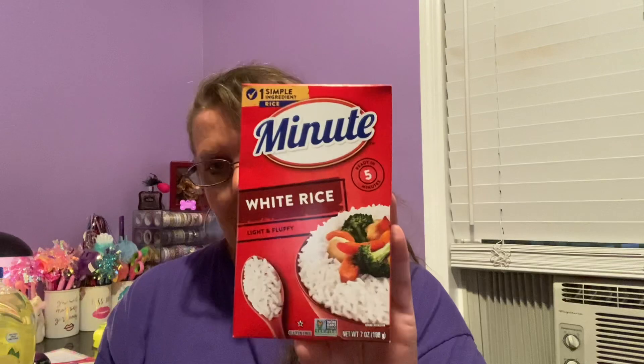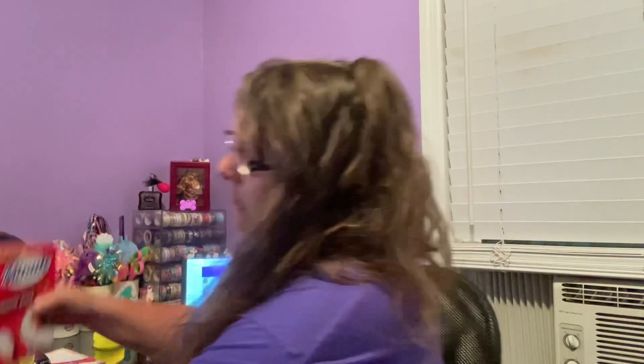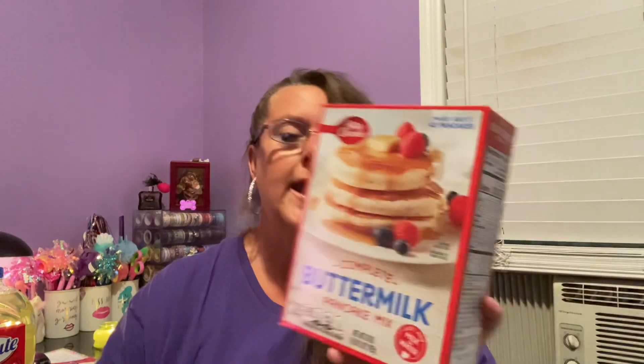Let's jump over to some food items. This is something I get all the time — it's a great buy. It's exactly two cups of Minute Rice — brand name. All you need is your water and your rice and you're done. I use this probably at least once or twice a week and I love it. I also found Betty Crocker complete buttermilk pancake mix — one pound, 12 ounces. All you need to do is add milk or water, no eggs required. These are good until December 29th, 2021.